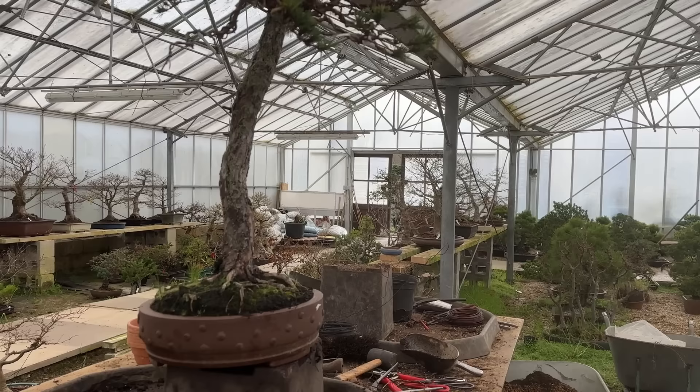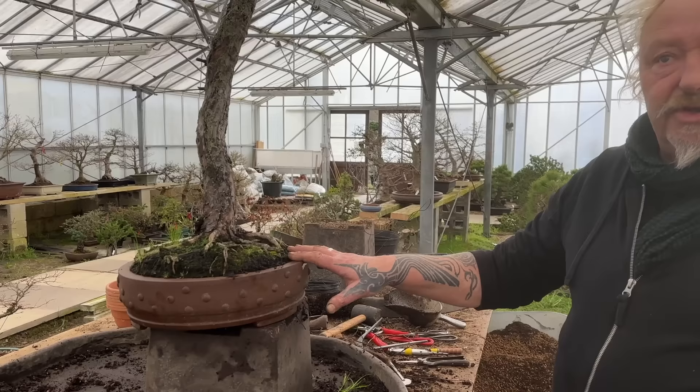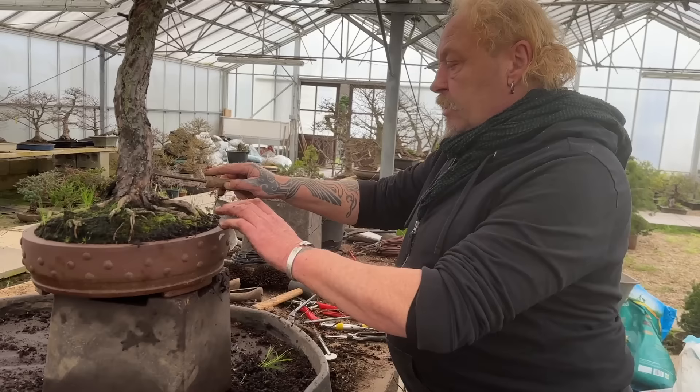We've done a lot of the deciduous trees - cleaning the bark out, fresh new soil in there. They're all starting to shoot. We can't take them out until we've ended the frost. And also we can do the conifers.